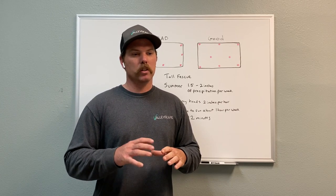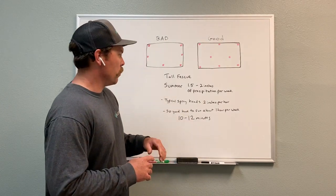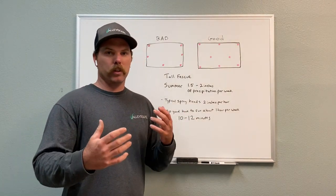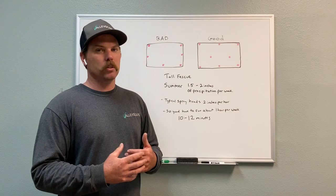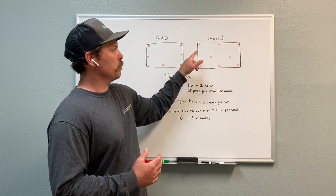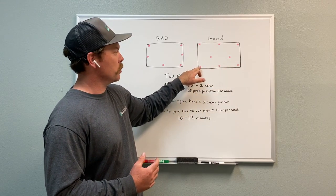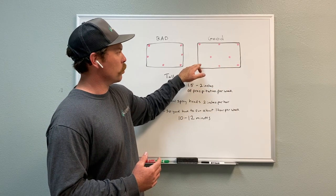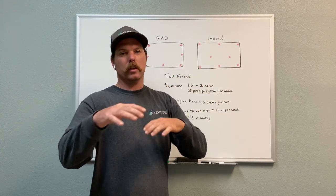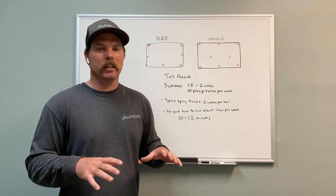It's kind of hot right now — we're actually getting some pretty high temperatures. So here are the factors you need to consider when figuring out how much time to run your water. Here's a layout of a small rectangular lawn that is laid out well. These red dots are sprinkler heads. There's a lot of cross coverage, and everything is getting covered very consistently and evenly.